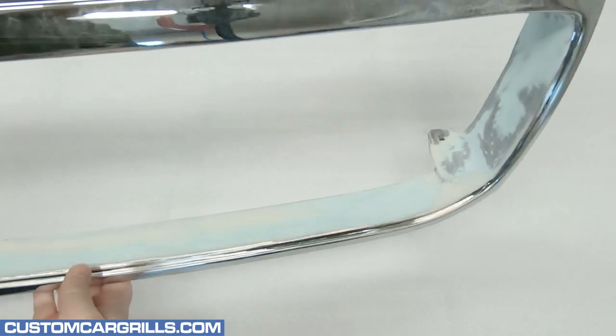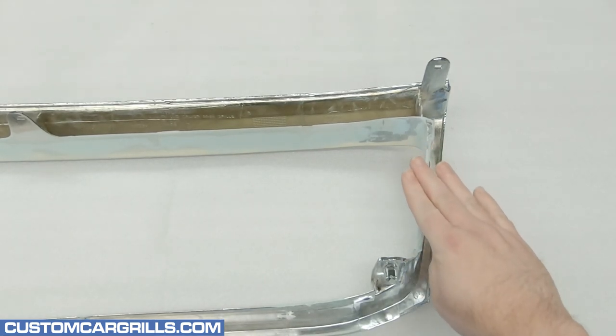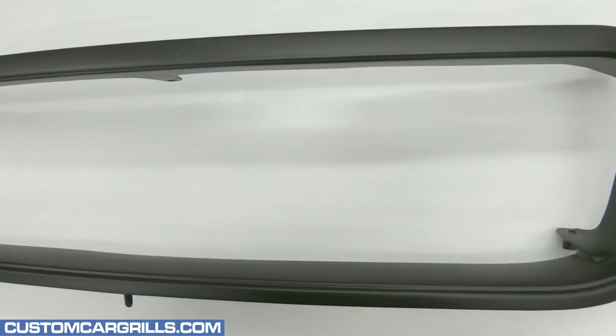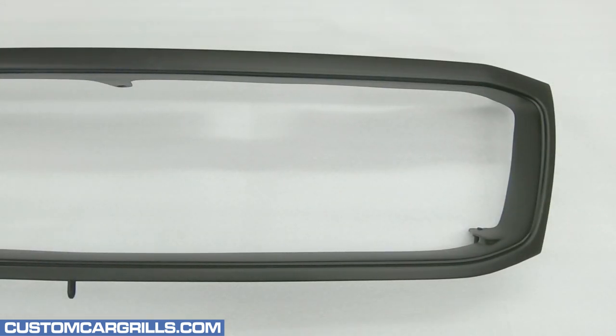This is how my grill frame looked right before paint. Everything is all sanded smooth and ready to go, including the back of the side edges. For the paint job, we did a flat black finish, and this is starting to look really good already. Simply swapping the frame from chrome to black makes a huge difference, and we haven't even installed the mesh yet.